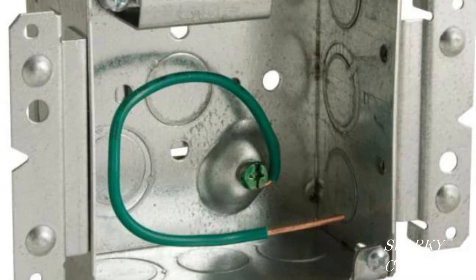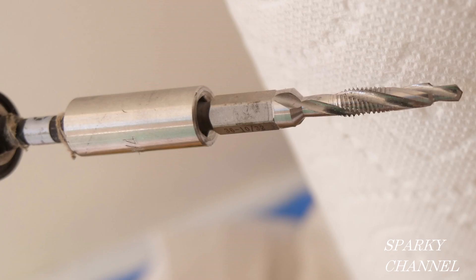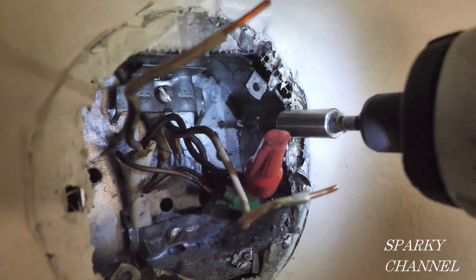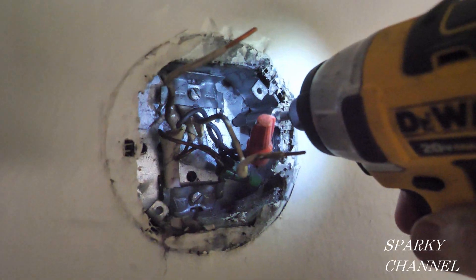So we're going to start working on the grounding. Today's metal boxes come with an area where you can screw a 10-32 green grounding screw into the box and secure a bonding wire. But these old metal boxes didn't have a place for a grounding terminal, so I'm going to drill and tap a threaded 10-32 hole into the metal box using my 10-32 drill and tap bit.